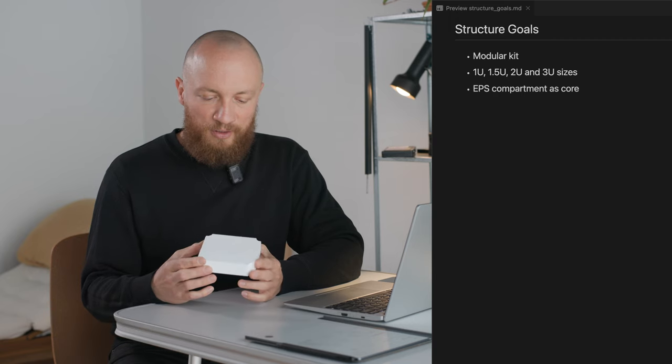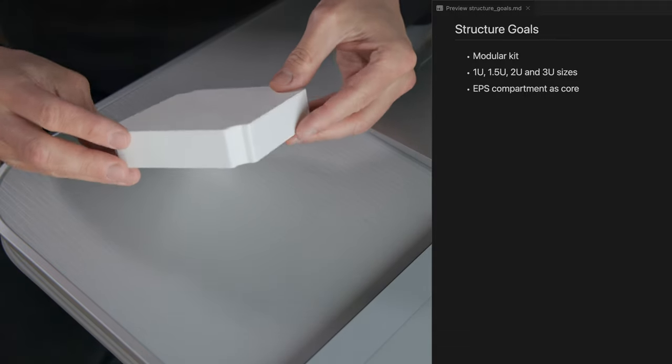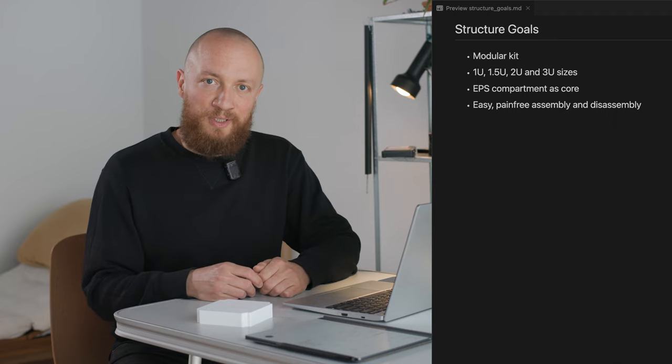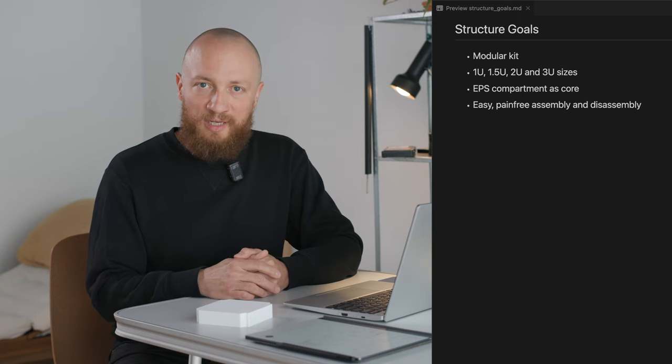I have printed a mock-up of the volume that this EPS compartment may occupy here, assuming a height of about 25 millimeters. Additionally, I would like to make assembling and disassembling the structure as easy and painless as possible to encourage testing as you fly. So this needs to be a straightforward, robust and reliable process.